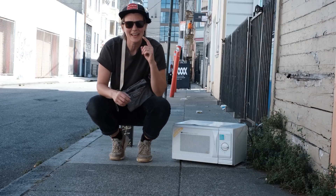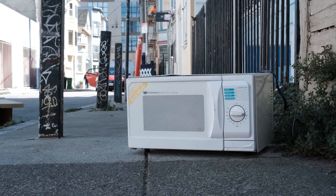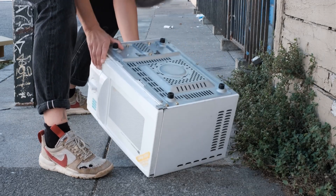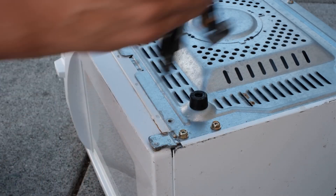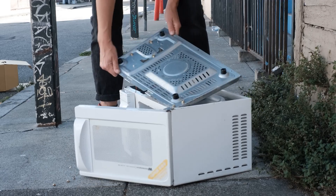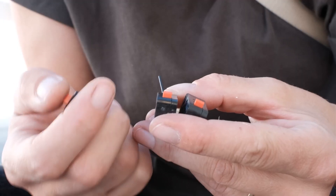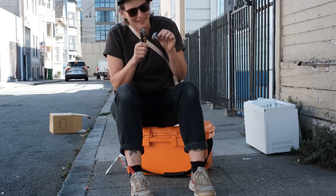The idea for this pack came about because Laura loves to scavenge stuff when she goes for walks. But instead of hauling the whole carcass back to her shop, she prefers to take it apart in situ, which means she needs a place for tools she might need for any disassembly. She also needs a place to store the scavenged bits, and since they're road finds they might be filthy, so it's a good idea to keep them clear from the tool storage.